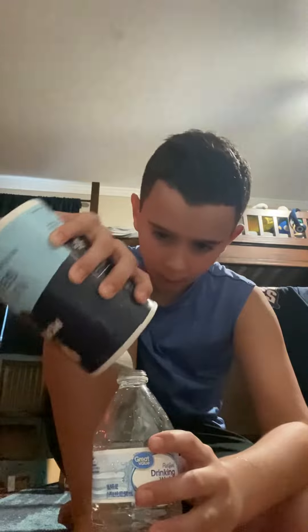Hey guys, what's up? It's me back with another short. So today I'm going to be telling you how to land a water bottle correctly, so you're not landing it correct every time. So you take some salt, got some water, open the cap, pour some salt in there — a big chunk in there. I think that's pretty good.